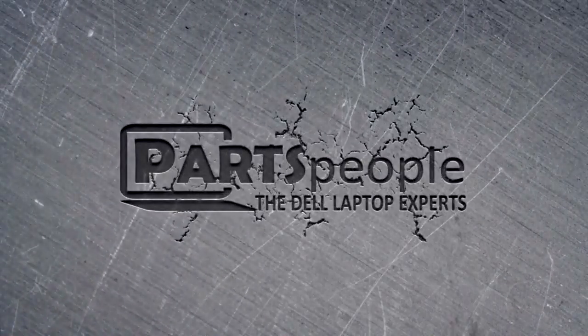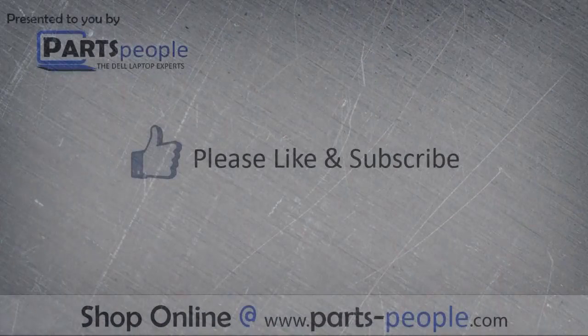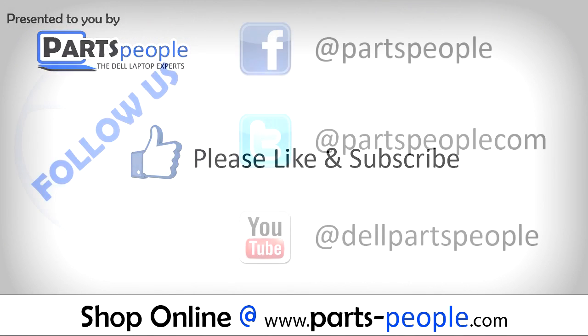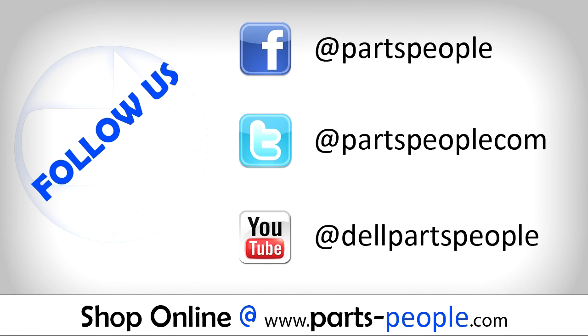Partspeople.com — we hope you found this tutorial useful. All parts discussed in this tutorial can be found at Partspeople.com. We'll see you next time.